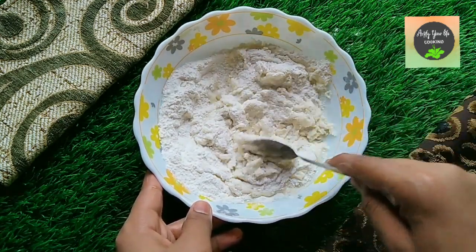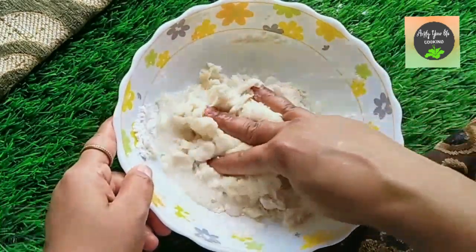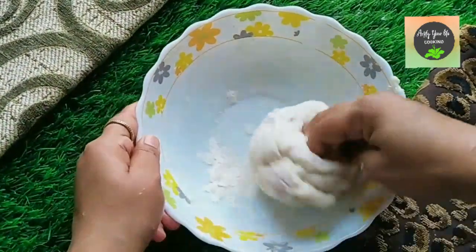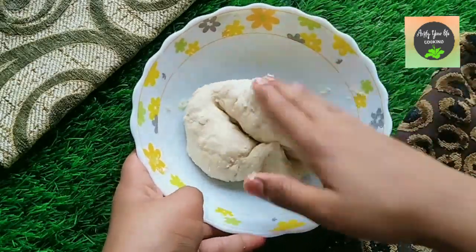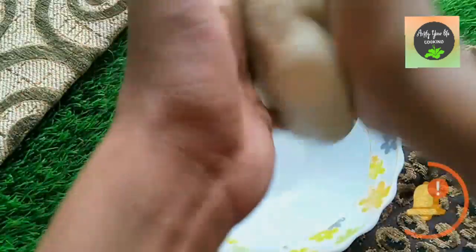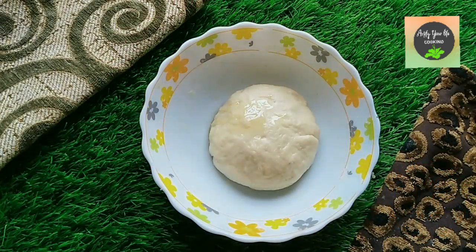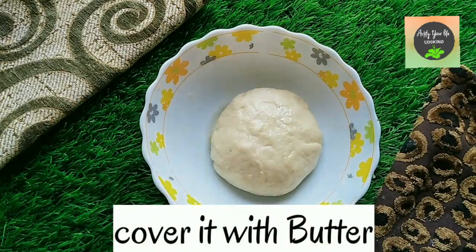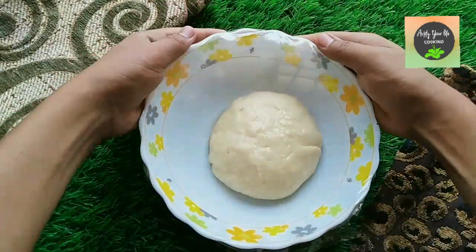We add one-fourth tablespoon of salt and knead it into a soft dough. Once the dough is ready, shape it into a ball, grease it with butter, cover it with cling wrap, and let it rest for 1 hour.